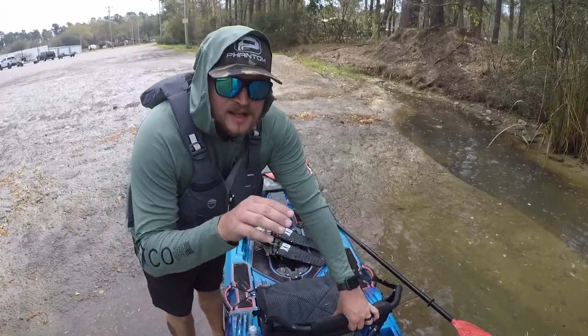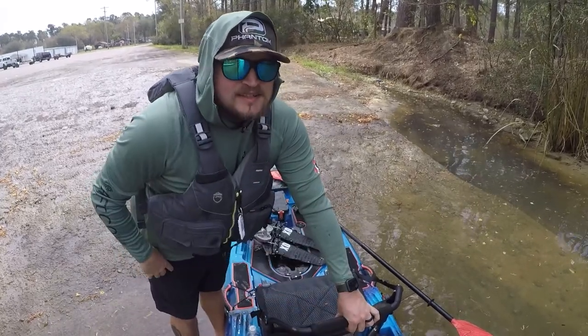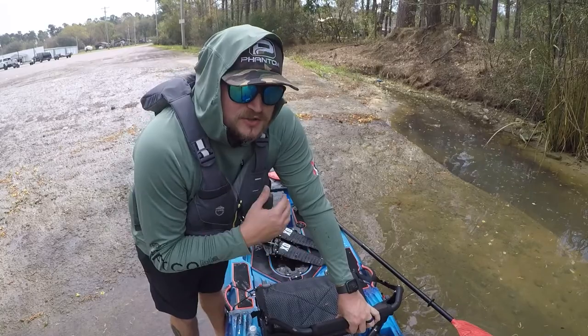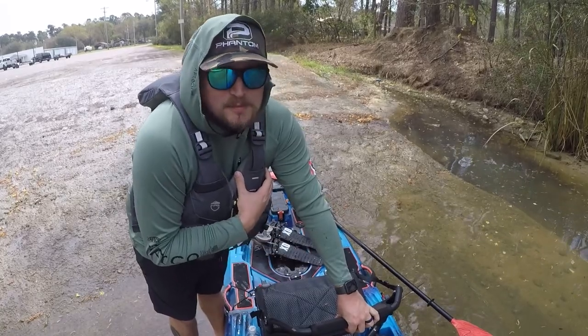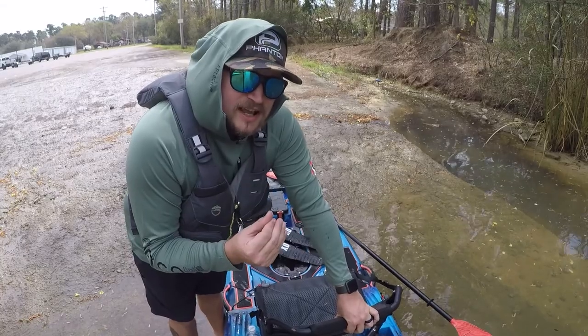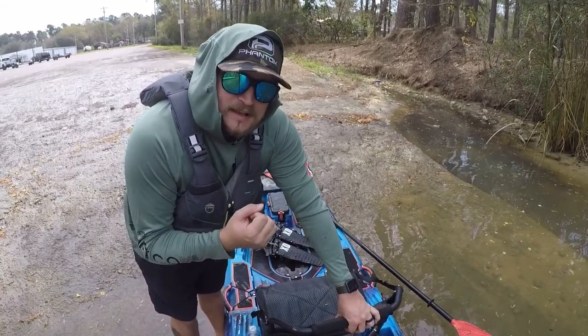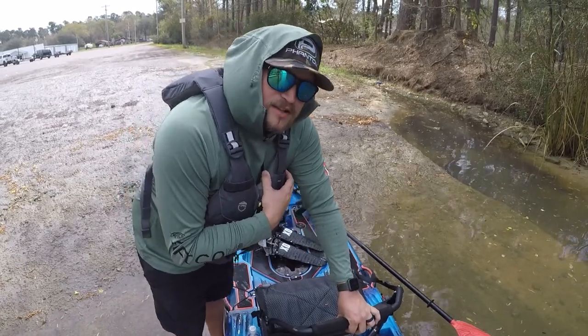You can probably tell from the footage, but once you get out of this little inlet where the boat ramp is, the current is so strong I probably wouldn't even be able to pedal against that. Either the Lord is telling us we're not fishing today, or we're going to go actually try a creek instead of the lake. So I'll hopefully see you guys there.